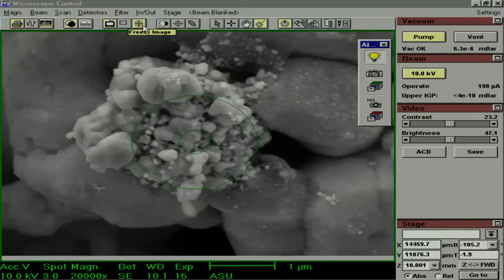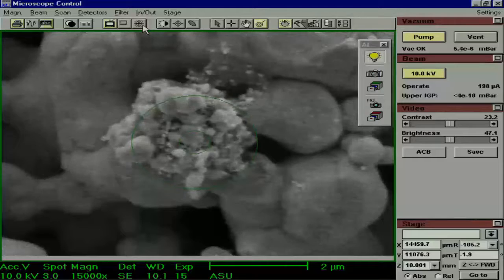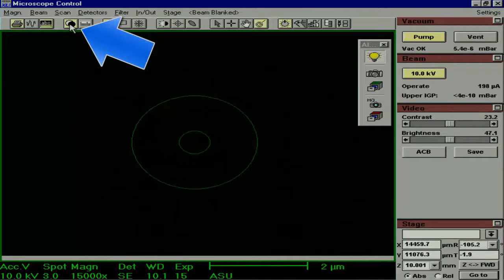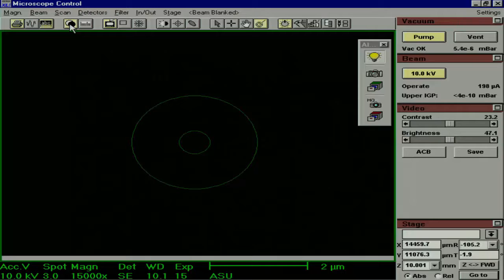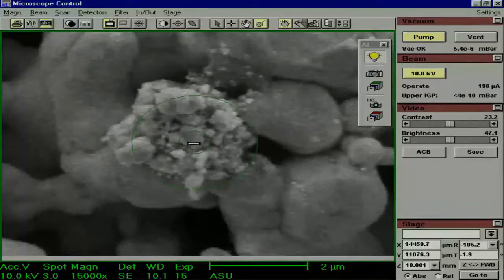When you go back to the live image, you should notice that the image is frozen. To fix this, click the Freeze Image icon. Another button to take note of is the Blink Beam button. If it is turned on, it blinks the beam out. It is useful to dissipate a charging sample, and sometimes certain functions of the software blink the beam out on their own. Students often forget to make sure this is off and are confused when their screen is blank.